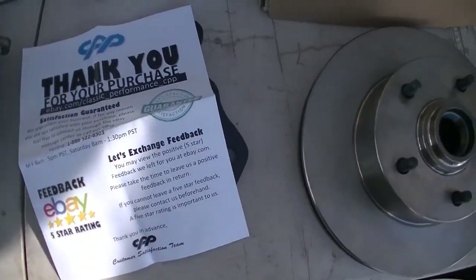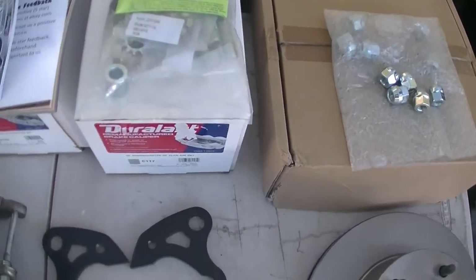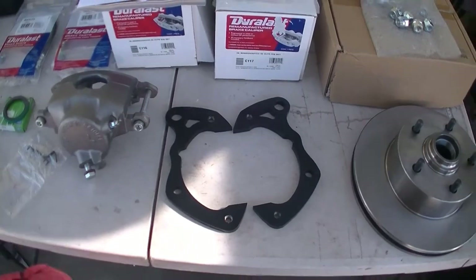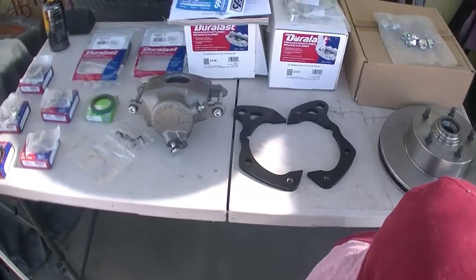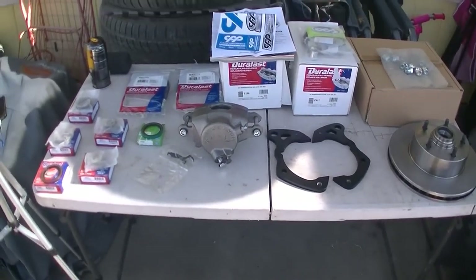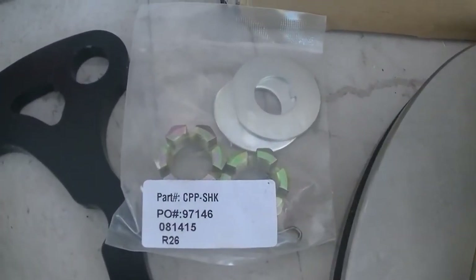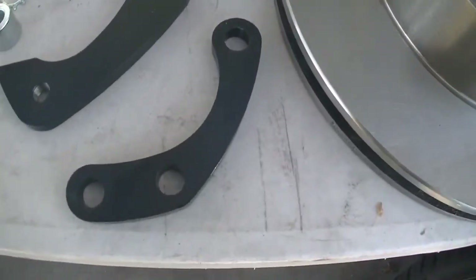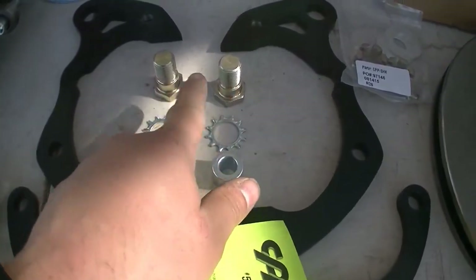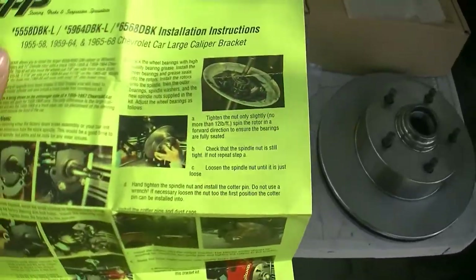We got no instructions - give me hope, maybe in here. So far I don't see instructions. Hopefully they're in that bag; if not, then we're going to wing it. In the little bags that were with it, they came with the castle nuts that hold the rotor on - that's the part number. And in that bag there's also another little bracket, spacers, and a bolt for the other - I don't know what these hold on, but we'll find out.